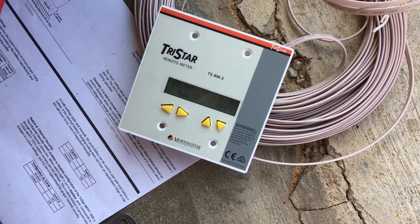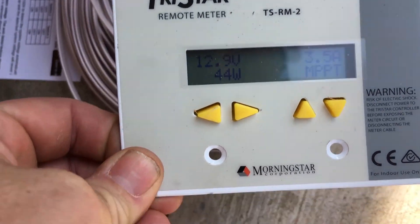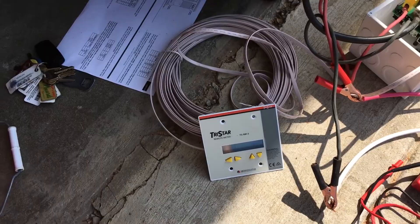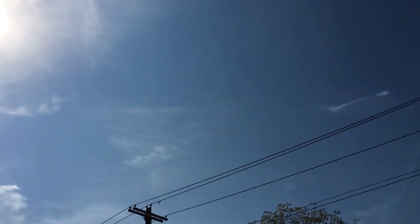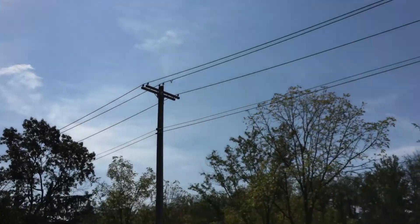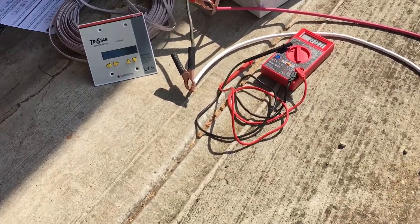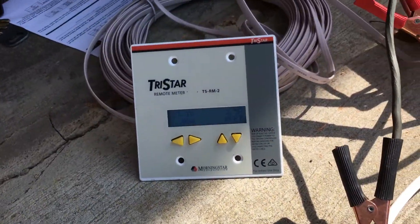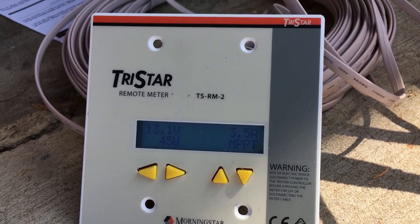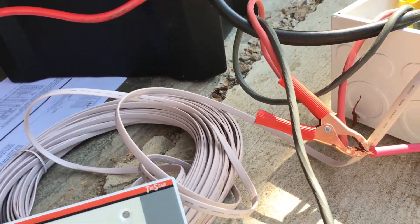Right now I'm pulling 43 watts and I've seen it go as high as 70. I just have the panel laying flat and you can see it's a little hazy with some clouds in the sky. So what I'm going to do is tilt the panels to try to get the maximum wattage out of them. You can see it's at 45 watts and I'm going to go ahead and tilt the panels up.